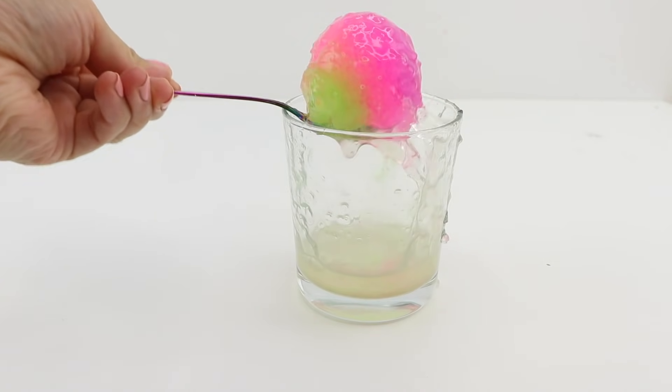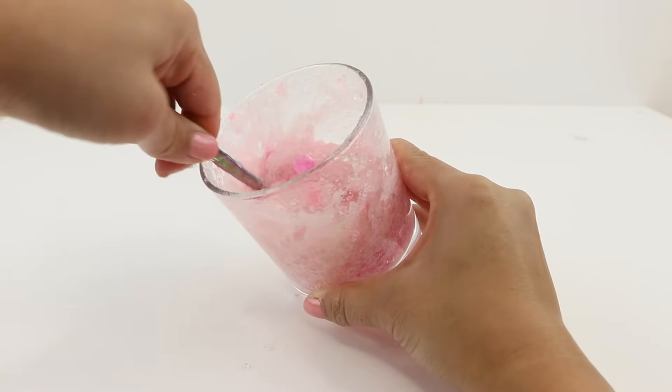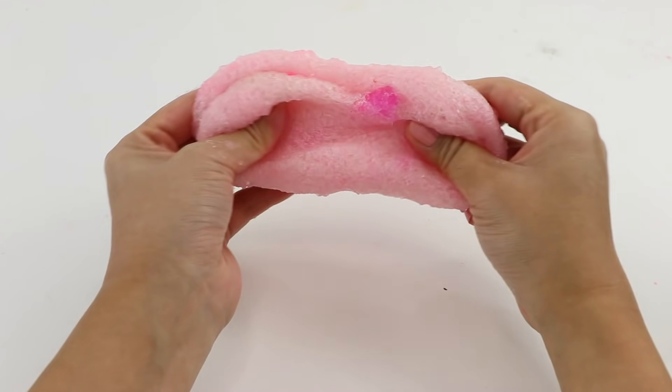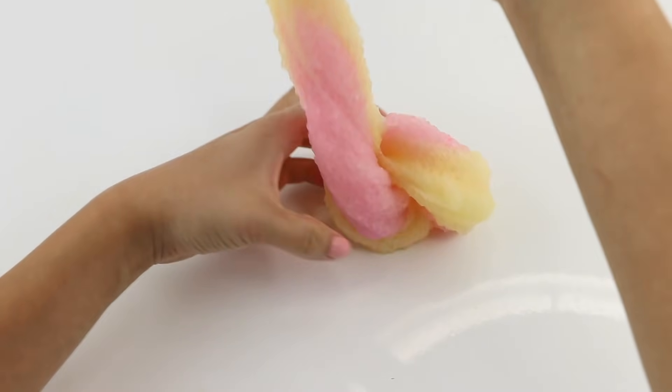I just repeated everything with a second bouncy ball, and this one turned out even prettier because the colors blended together into a nice pink shade. I'm still amazed by this texture because it's really unique for a DIY slime. That's the reason I made this into a full video for YouTube, in case someone wants to try it out as well.